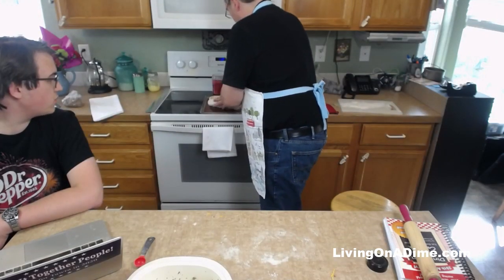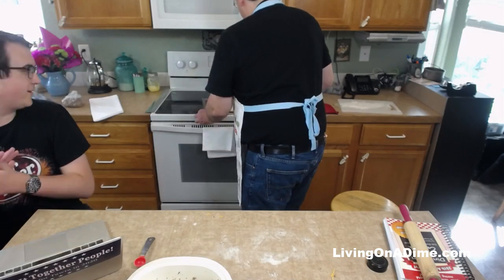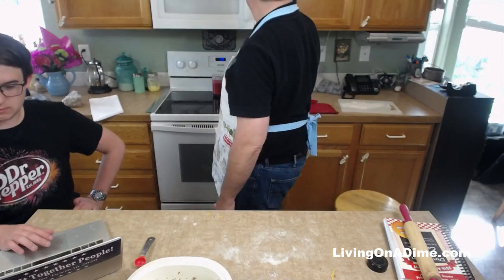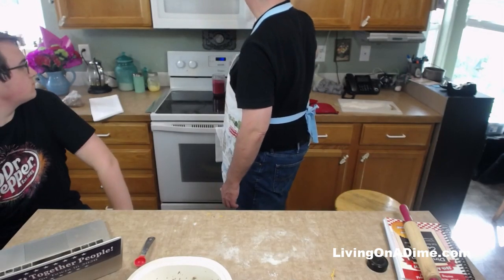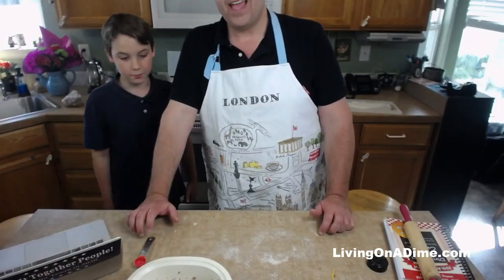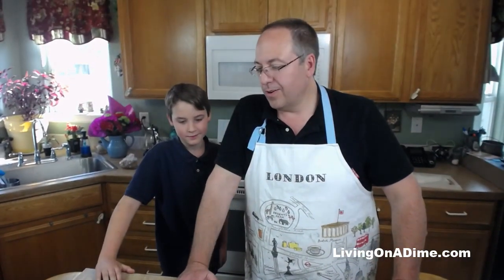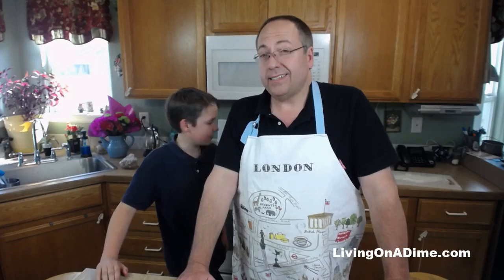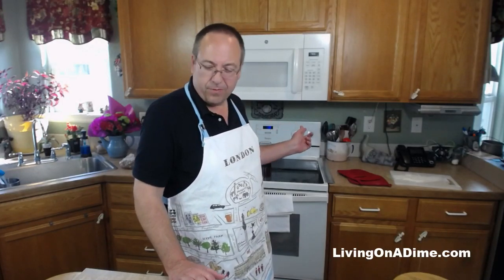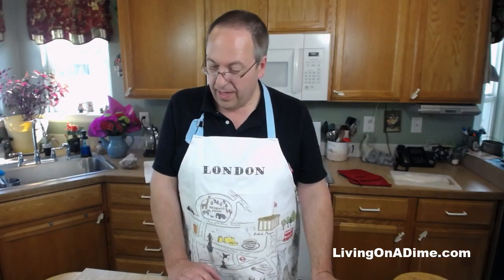All right, I've set the timer. Now we need to let this rise. We've got about 15 minutes to let it rise, and we turned the oven on low, which is 170 degrees. Once it's at that temperature I'll probably turn it off and let it rise that way. Then when it's doubled in size we'll turn it to 350 and bake for 10 to 15 more minutes.